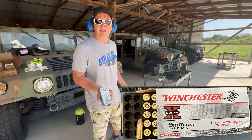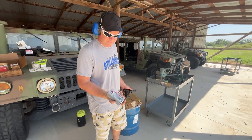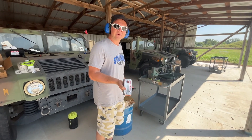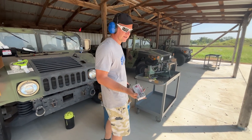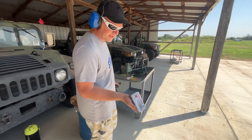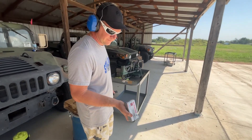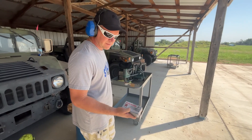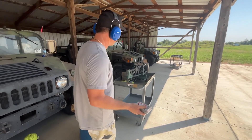This is a Canadian government contract load they make for the police there. It's a training load that duplicates their duty load so they can train at a lower cost. Occasionally diverted inventory that isn't needed to fill the contract ends up in the commercial market. It's a great subsonic load — fully encapsulated, so it's very clean shooting.